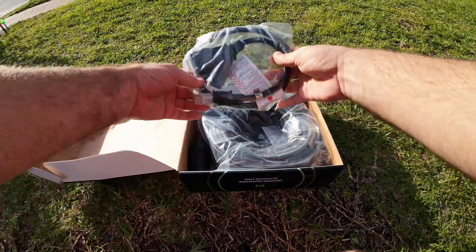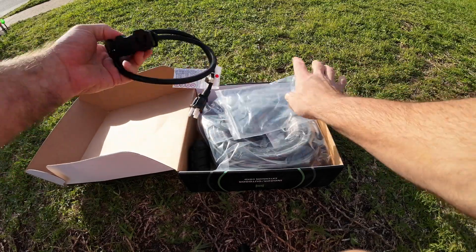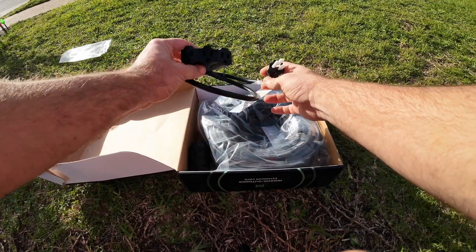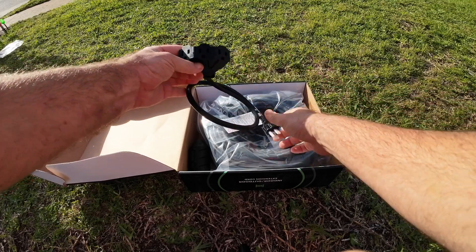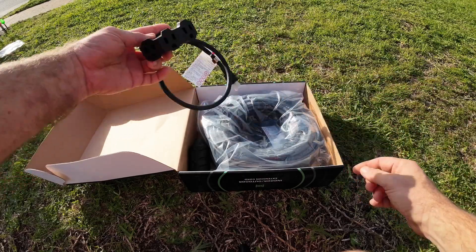They give you a bonus — check that out. You get an extra heavy-duty adapter. That's right, you get a three-to-one. How cool is that? This is going to be so useful for all those Christmas lights.